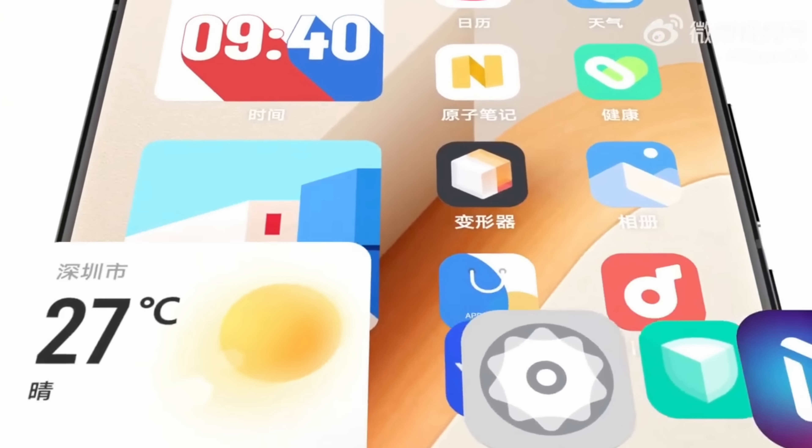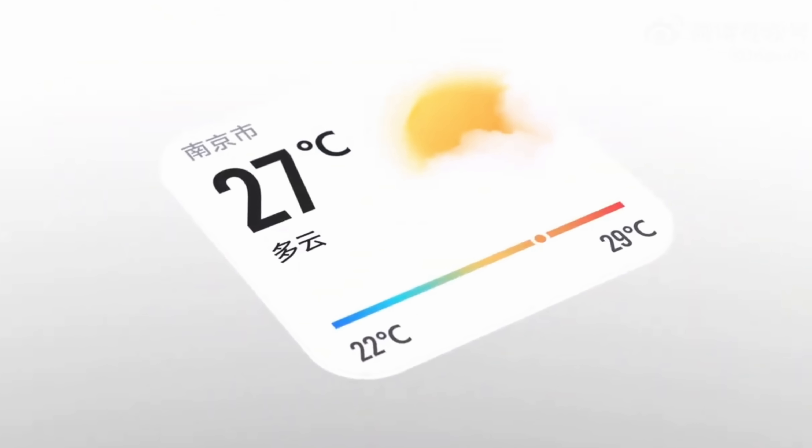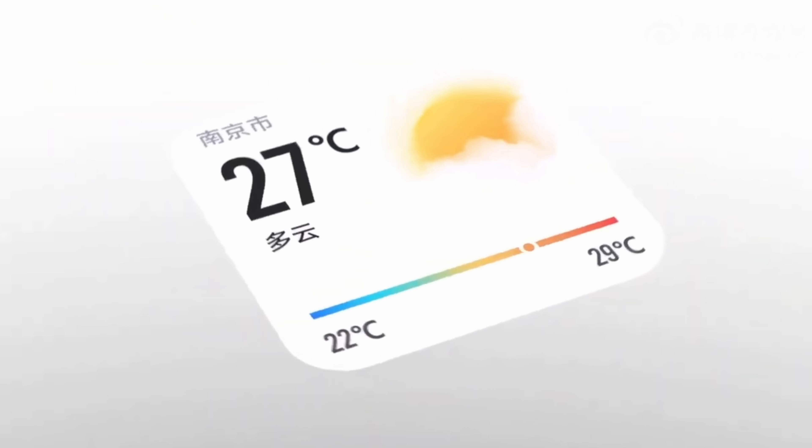In this video I want to go over some of the key main features of Origin OS — I'm actually a fan of this software. One of the key selling points of Origin OS is that it is a very widget-heavy OS, and all these widgets are called nano kits because they do a little bit more than conventional widgets on Android phones. Almost all the first-party nano kits for Origin OS are interactive.